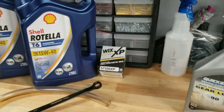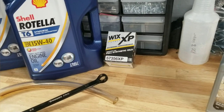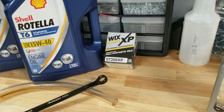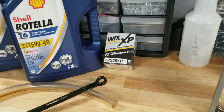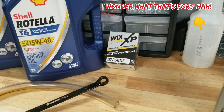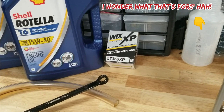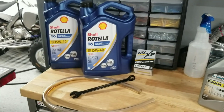Filter-wise, same thing. I did a cut-open of the Quicksilver filter — the Mercury filter — and I wasn't too impressed. I use Wix filters on all my stuff. Again, I don't care what you use, just as long as you're doing your oil changes and maintaining your engine. That's the filter I use on my outboard, my 115 Pro XS — it's a 2018 model. That's all the things you need. Let's get started.